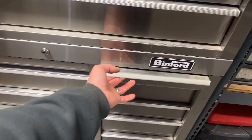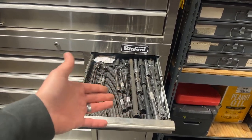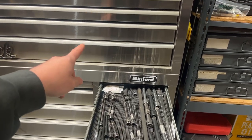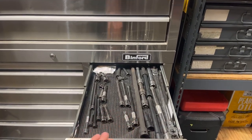On the other side of the bottom box — strictly extensions: quarter, 3/8ths, and half. Some of the longer ones are up top like you saw before, but this is the majority. Nice, low-profile, good spot for them.